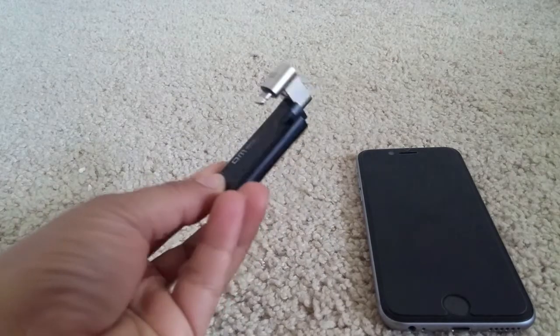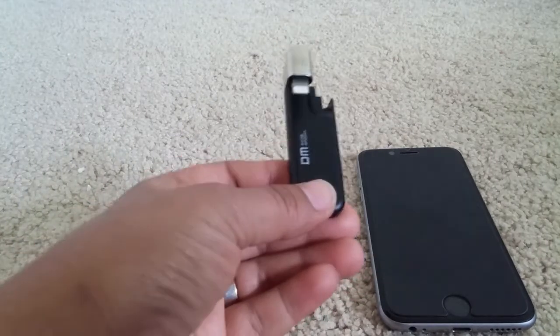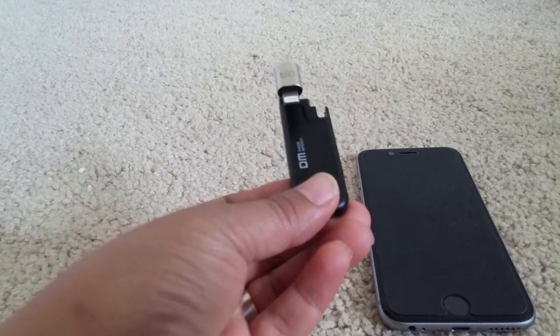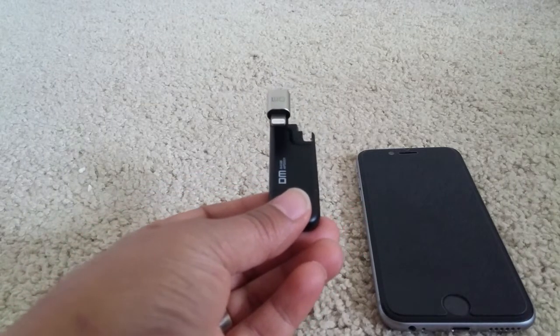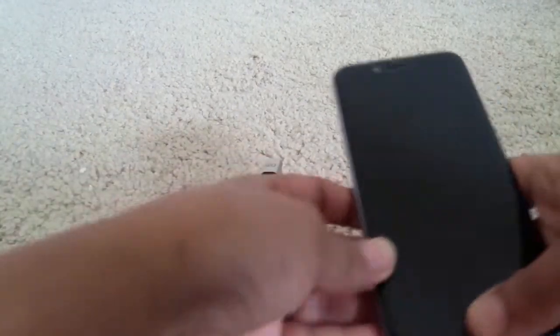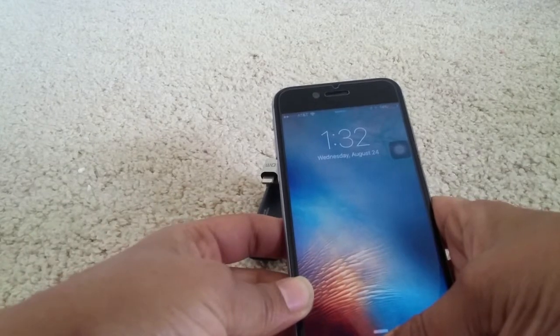So this has saved a lot of time for me, and the best thing is I can carry this along whenever I feel I'm running out of space — just transfer the photos in a few minutes and you again have a lot of space back in your phone.